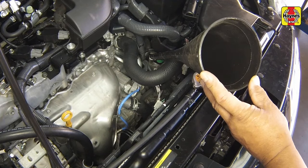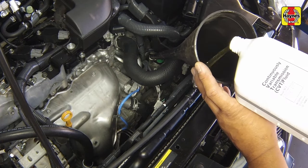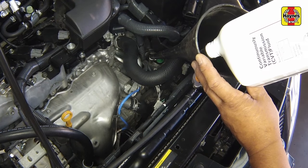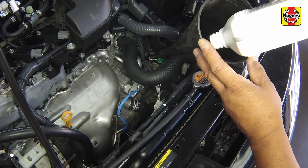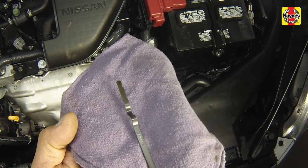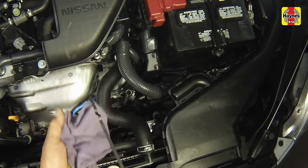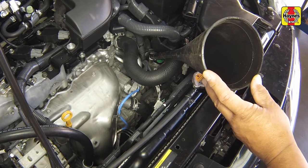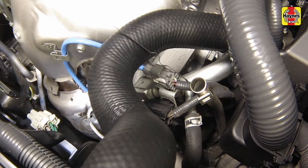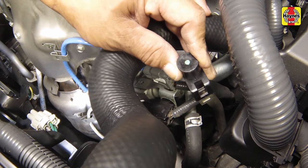If additional fluid is required, pour the specified fluid directly into the tube using a funnel. Do not overfill the transaxle. Never allow the fluid level to go above the upper end of the cross-hatched area on the dipstick — it could cause internal transaxle damage. Prevent overfilling by adding fluid a little at a time, shifting the selector lever through all gear ranges between additions, and checking the level until it is correct. Insert the dipstick fully into the tube, making sure it locks into place. Turn off the engine.